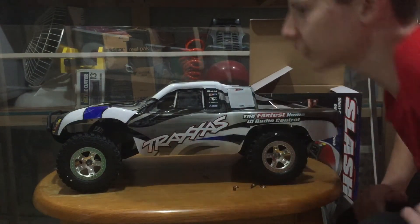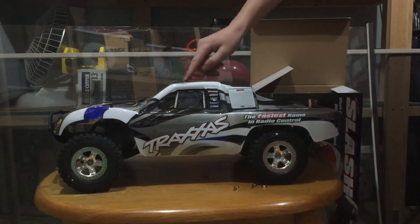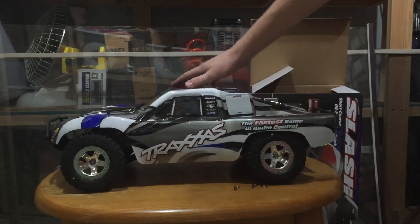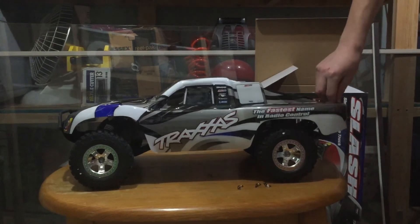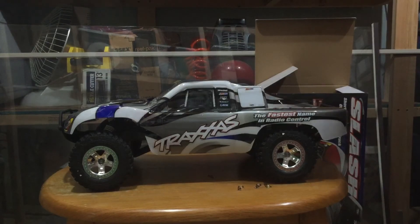Anyways guys, hope you guys enjoyed this unboxing video. Please leave a like, comment, subscribe, and ask me what you want me to do with this truck, because this truck is amazing. We'll see you in the next SpinXRC video. Bye!